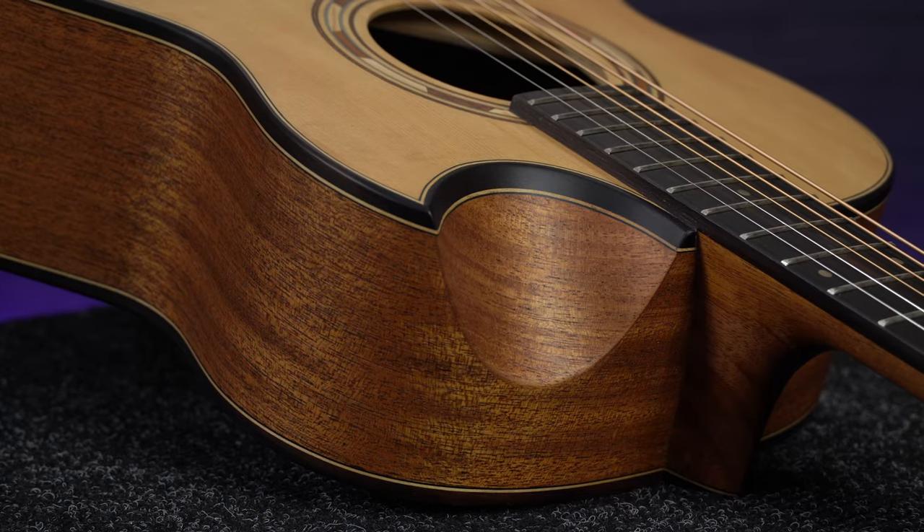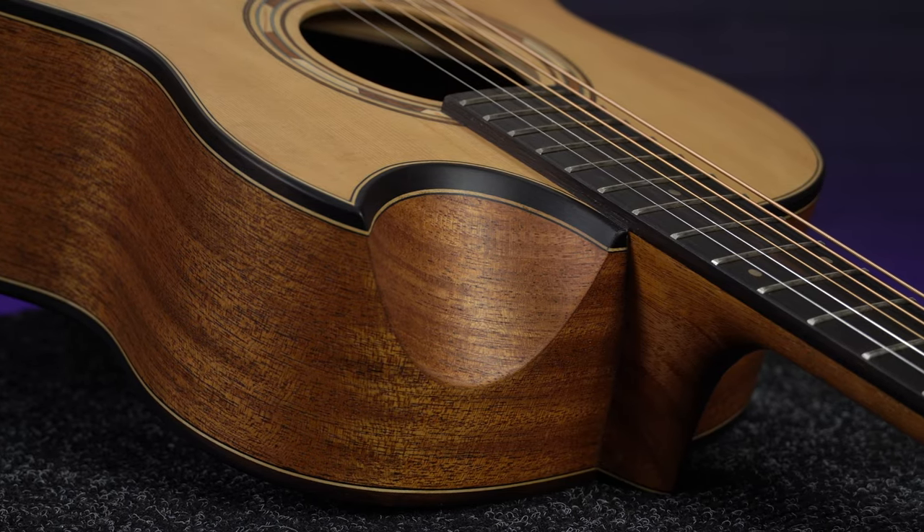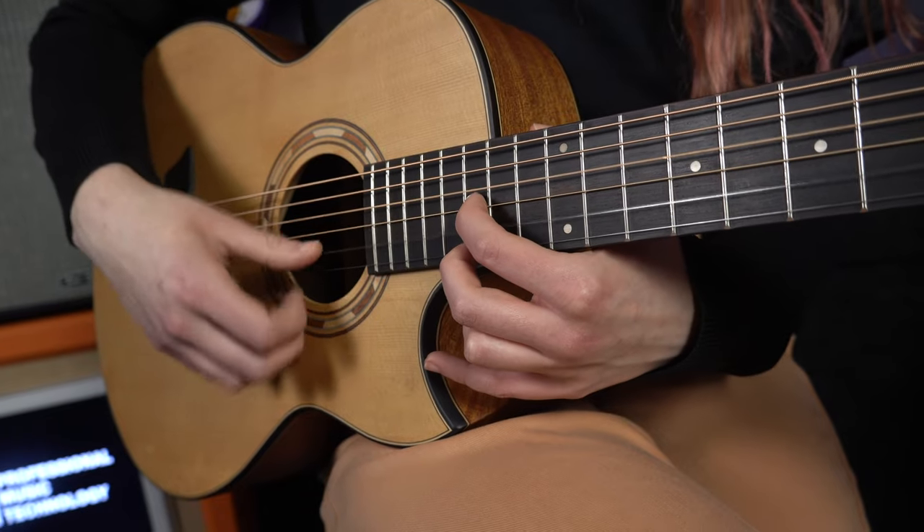That's because this sort of craftsmanship will generally take a bit more time and resource to make. The advantages of these particular features mean when you are playing, the arm bevel gives you extra comfort, and the contoured cutaway means it's not a full cutaway, so when rested on your leg it still feels comfortable, but you do have access still to those upper frets.